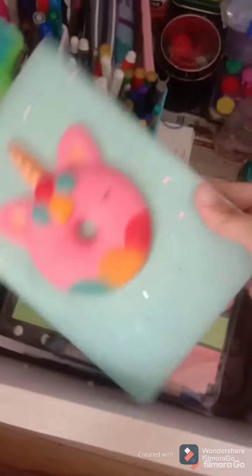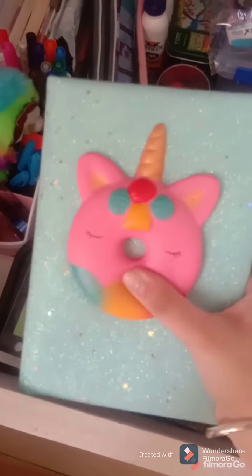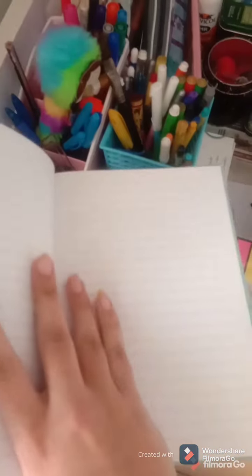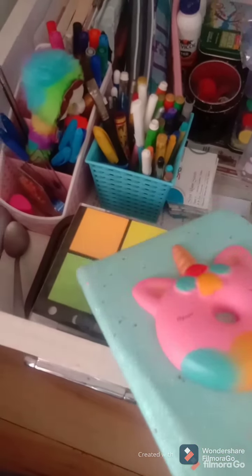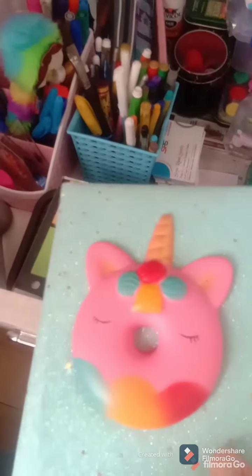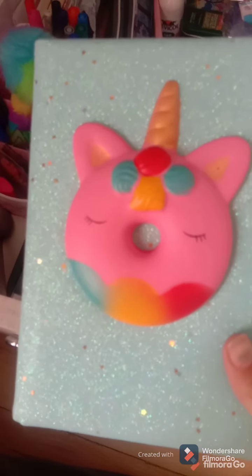So first of all guys, this is a cute diary. It has sparkles on it and it's a squishy type diary. It has lined and plain pages. I just got it in a mall and it's really very cute, I thought to buy it. My father brought it for me as a birthday gift.